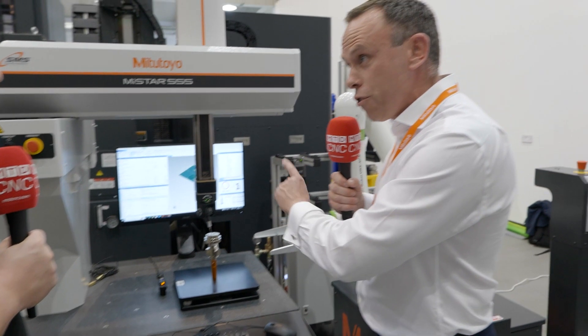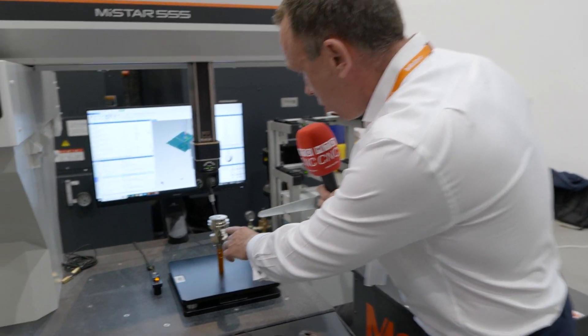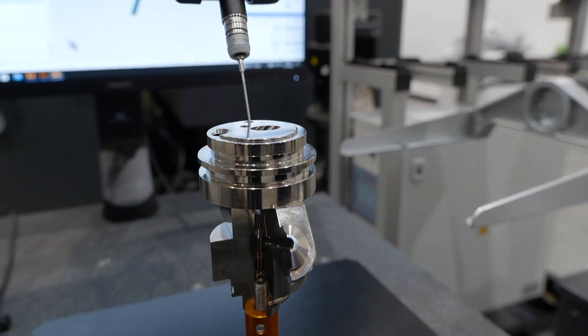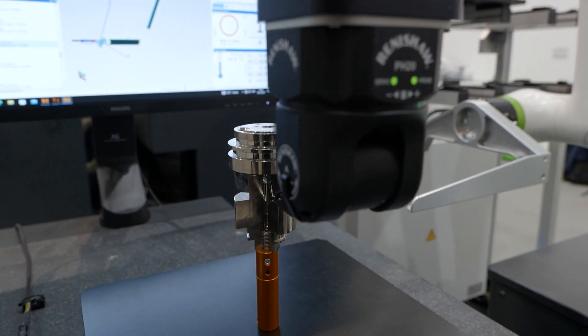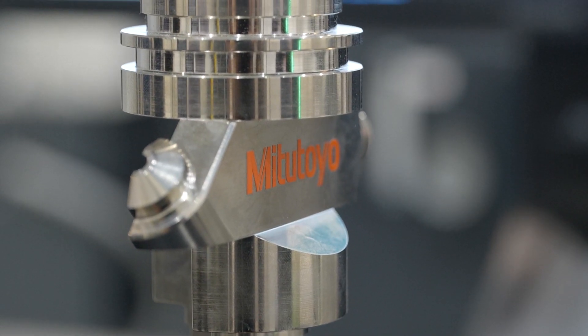We've got M-Cosmos 5, new CAD software in the background as well. But if you pan around here, you can just see the different angles, the compound angles that the probing's getting into. Traditional systems are limited to 5 degrees or 7.5 degrees — this system's infinite. So it allows us to measure all the customer's features at different angles, and again complements the 5-axis machine tool.